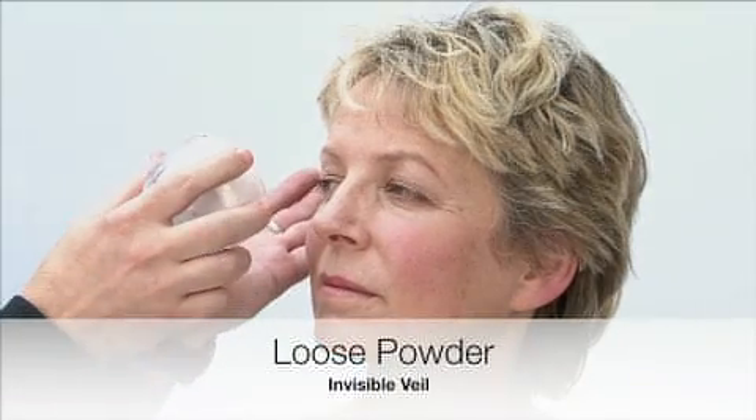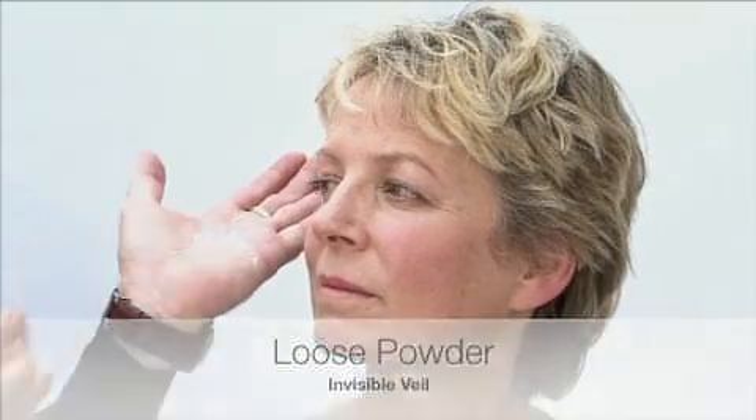Step one when you want to do a nice nighttime makeup is literally to take a little bit of my invisible veil loose powder, put it into the palm of your hand, rub your hands together so that the powder becomes beautifully distributed, and then literally just sweep it over your makeup that you've been wearing all day. This will help to add freshness and mean that you don't have to apply any more foundation or concealer over your entire face.